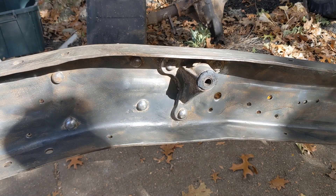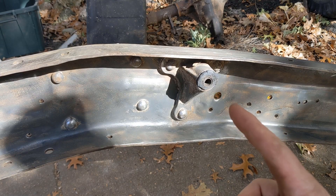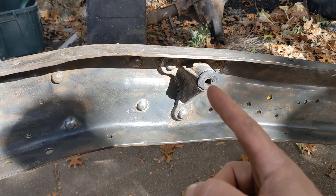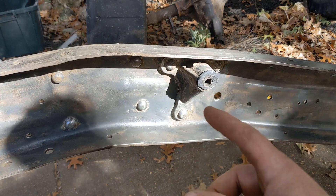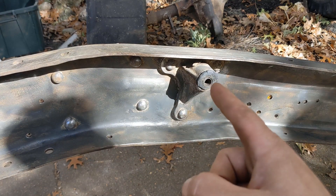Hey there, welcome back to the channel. Working again on the true spirit. I've got these leaf spring shackle bushings that go into the frame here. I need to get these out. They're in terrible shape, and if we're going to clean this up and put everything new, we might as well put new ones in.